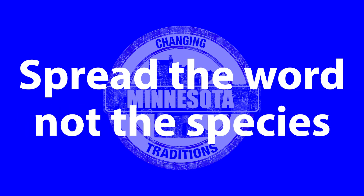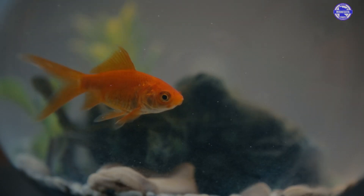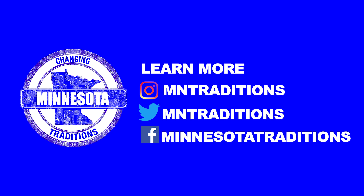And number four, spread the word, not the species. Unless it came from that water body, don't put it there. This includes anything from your aquarium.